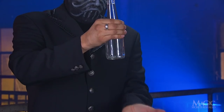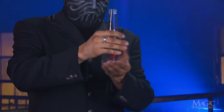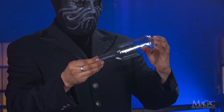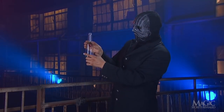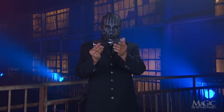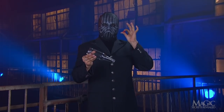The outer cap is tossed up from his hand and caught by the ring, while the cap inside is released. It appears that it has passed through the glass, but we're really seeing the cap that was inside all along. He won't fool us again with this trick because we know the secret.